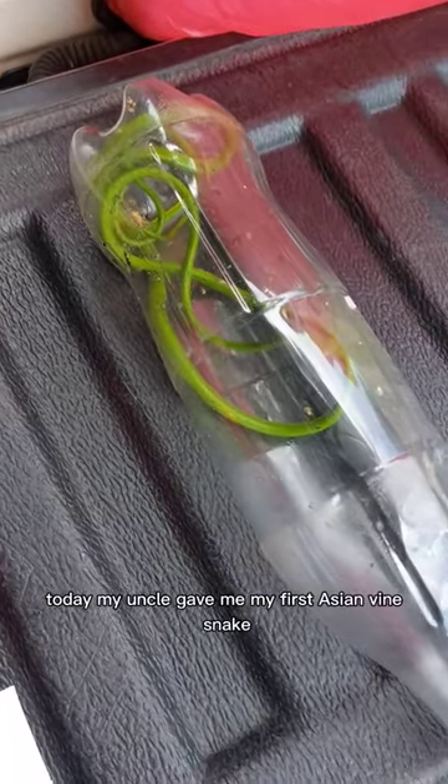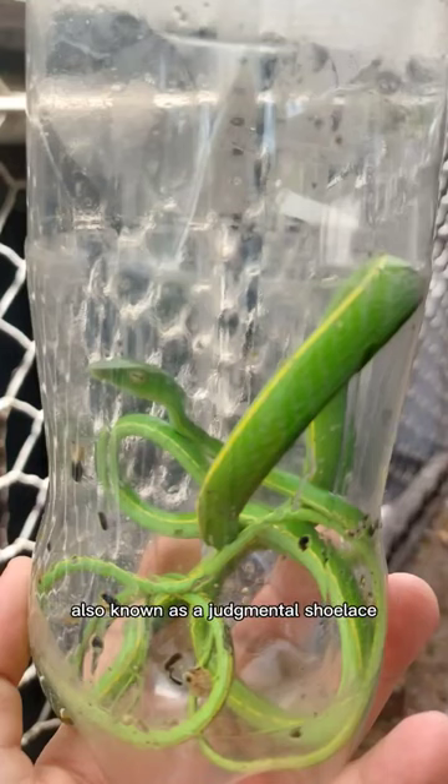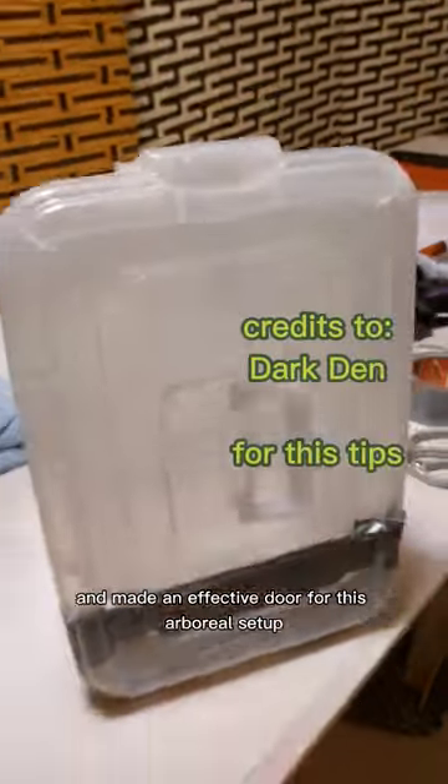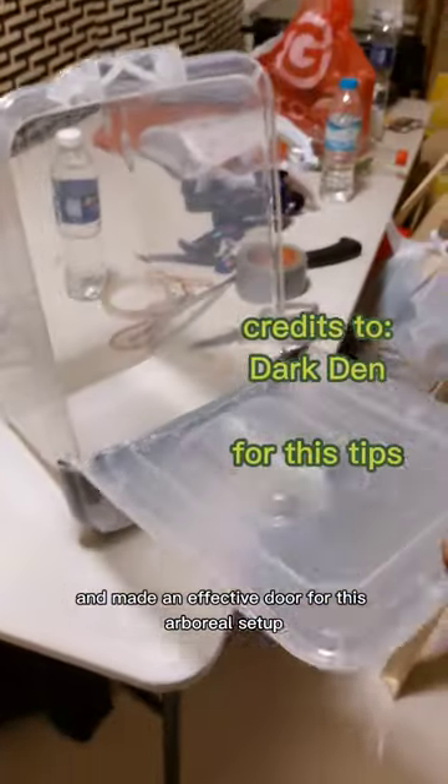Today, my uncle gave me my first Asian Vine Snake, also known as a Judgmental Shoelace. I then made an enclosure for this snake using a modified Mega Box, in which I cut the lid and made an effective door for this arboreal setup.